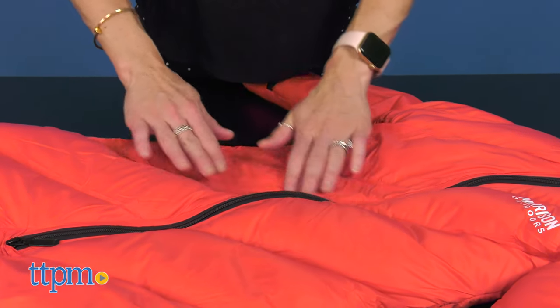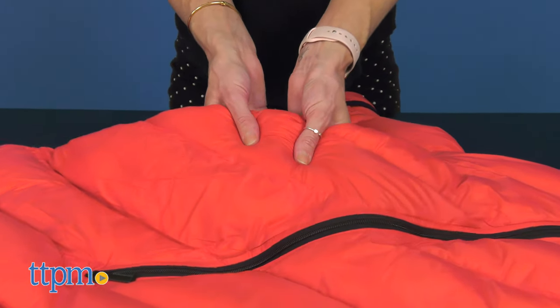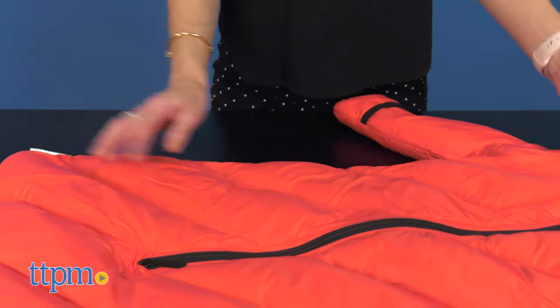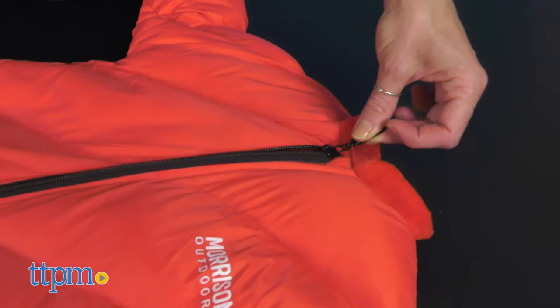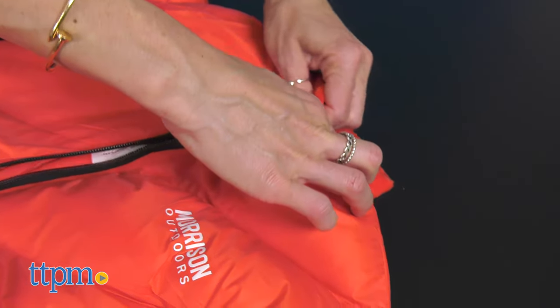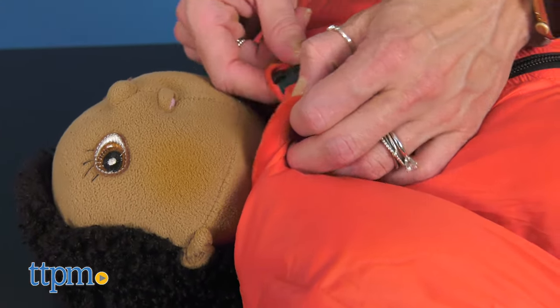down-like synthetic fiber insulation to deliver a soft, comfortable sleep environment that stays warmer than down when wet. It is a safe solution to keep your baby warm when outdoors, as it has no hood or drawstrings. And the snug, secure collar keeps baby from sleeping inside.